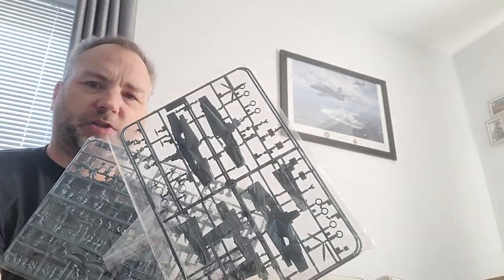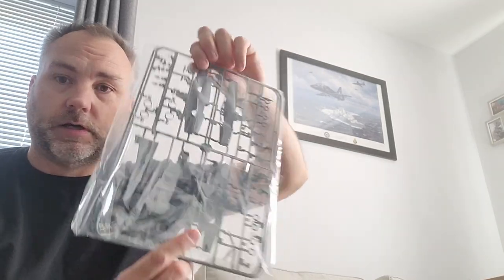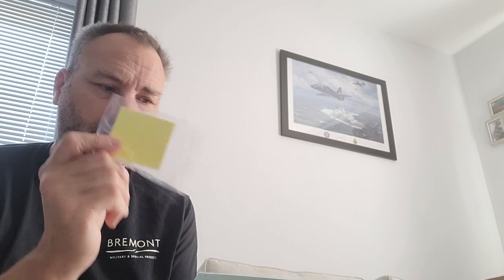Opening the box you're greeted with double-bagged sprues. Here are the clear parts. I'd imagine the common sprues are identical between the two kits, while the variant-specific sprues have the differences between the dash-two and dash-four — not least the rounded wheel wells versus the squared-off wheel wells. You also get double-sided coloured photo-etch, plus brass parts, which I really like. Well done Eduard. And canopy masks — for the outside only, I'm assuming.